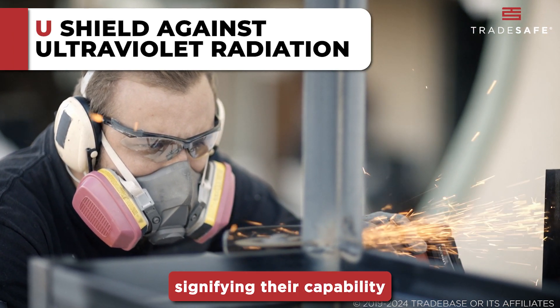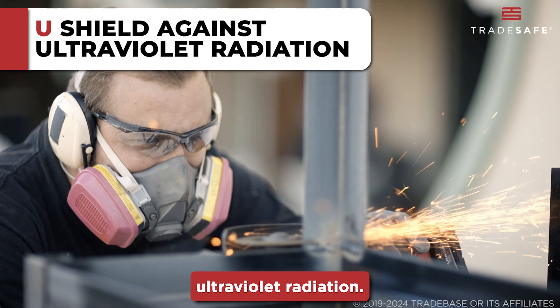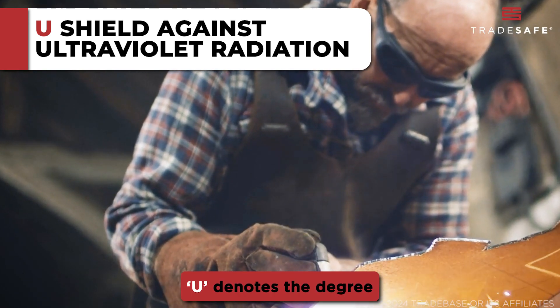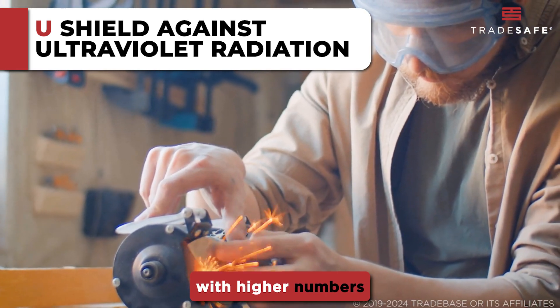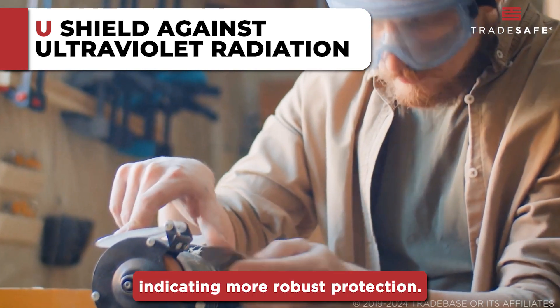Other special markings include the U marking, signifying their capability to shield against ultraviolet radiation. The numerical value following U denotes the degree of UV filtration provided by the lenses, with higher numbers indicating more robust protection.